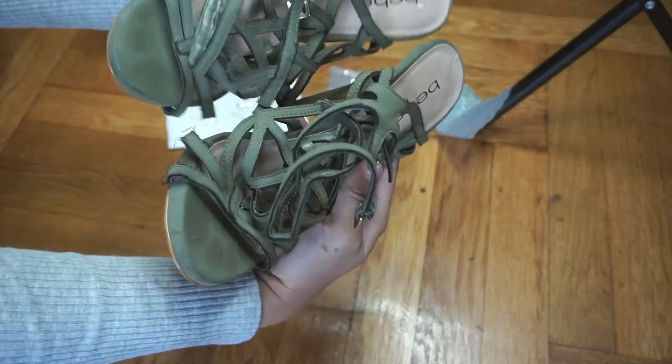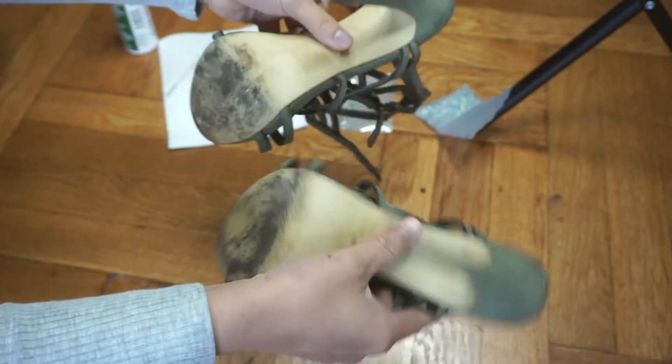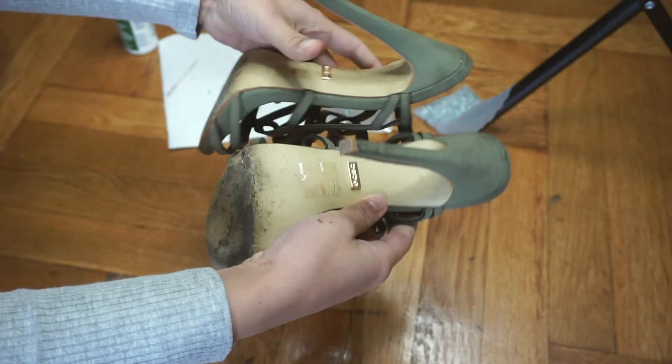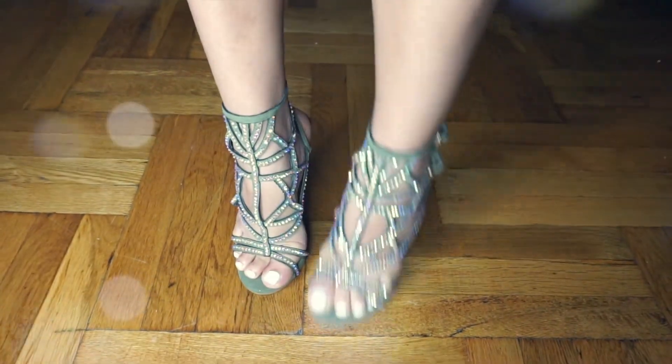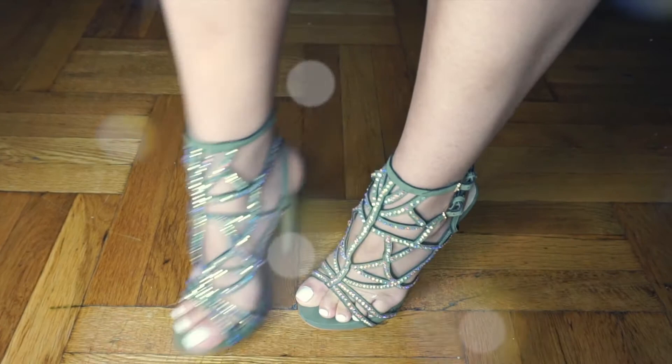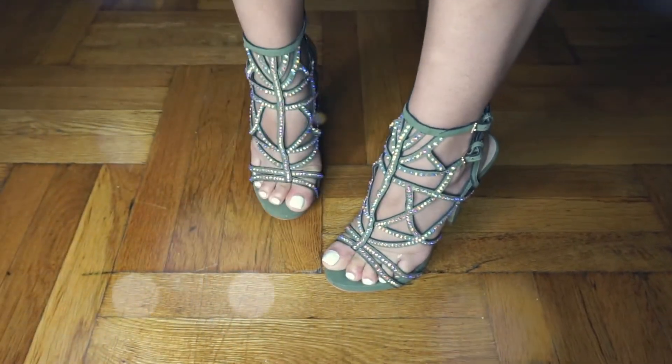What's up beautiful people! If you want to learn how to turn your old sandals or any type of shoes into blingy, trendy, fashionable shoes — just like the ones you're seeing right now in this video — please keep on watching this tutorial. I'll show you how I turned my old sandals into some beautiful new blingy ones.